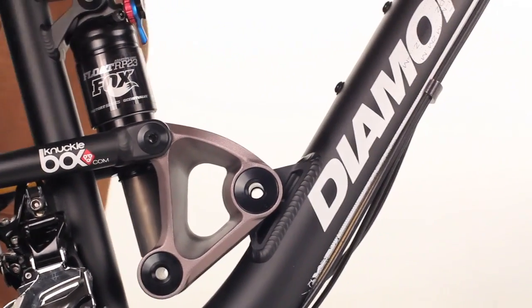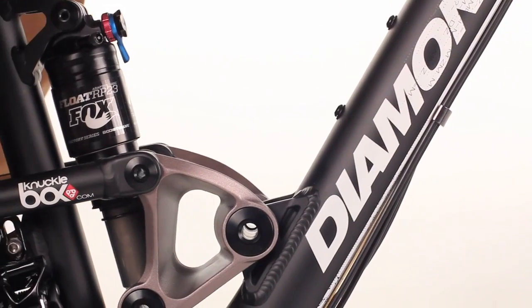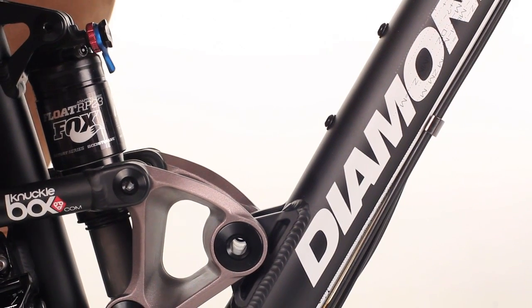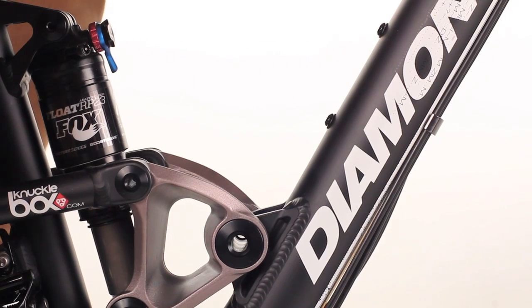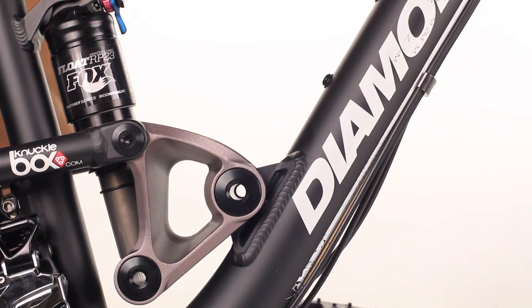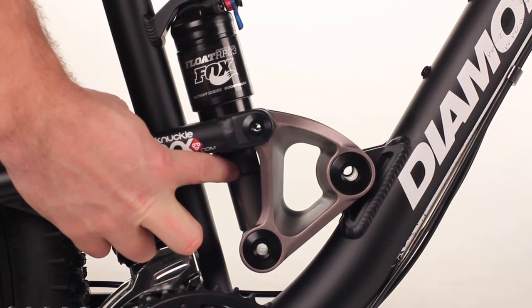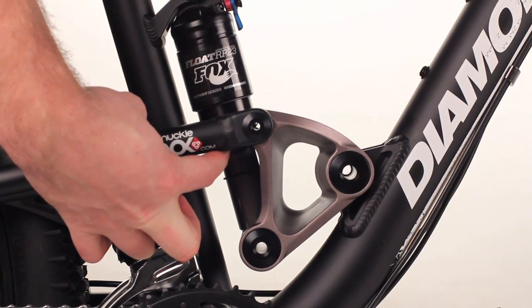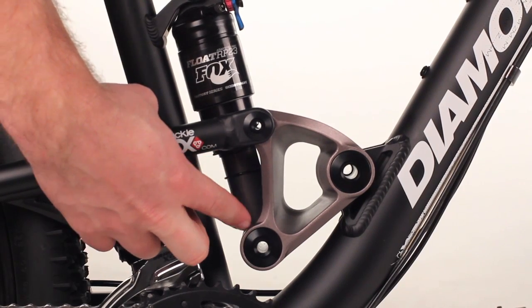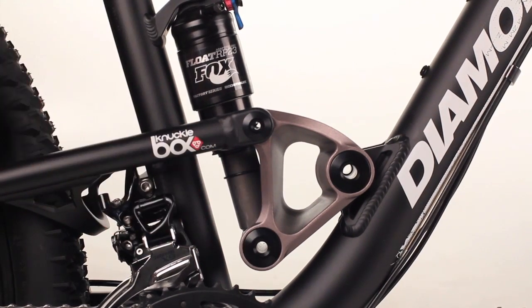Next, you want to get on the bike with your full weight — lift your feet off the ground, letting the shock sag into the appropriate spot. Then without compressing it further, get off gingerly and check the distance between the o-ring and the shock body, making sure that it is a quarter of the distance of the entire stroke length of the shock.